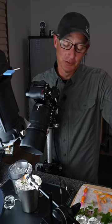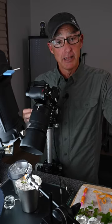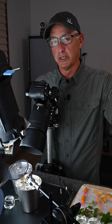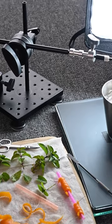Hi everyone, Joe Levine here, professional photographer and educator. The image I'm working on today is all about subtle but really important decisions we make. Now let's take a look at what I'm talking about.